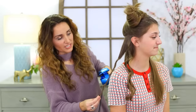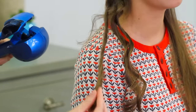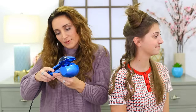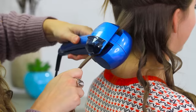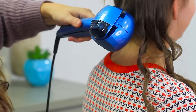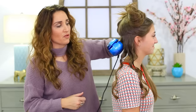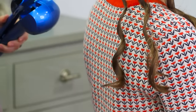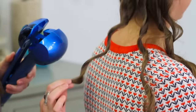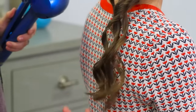I'm going to notch it up just for kicks and giggles and try 12 seconds. I didn't change the temperature, so it shouldn't fry her hair — it's just going to hold it a little bit longer. And it gives it just a slightly tighter curl. Really not a ton tighter, to be honest.